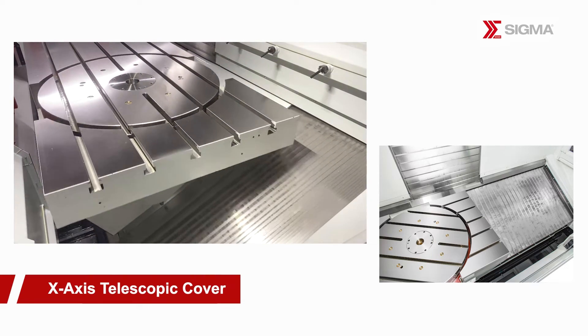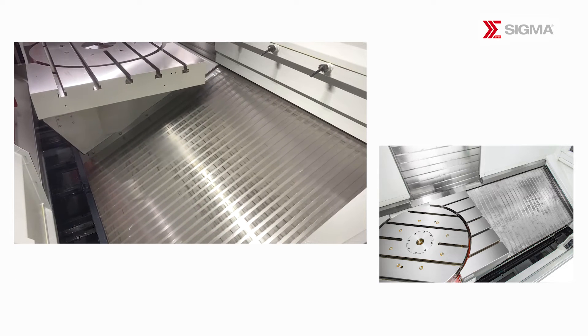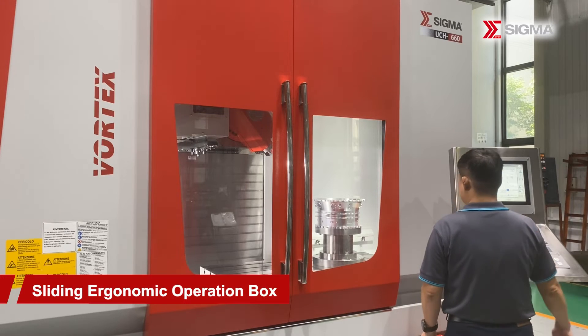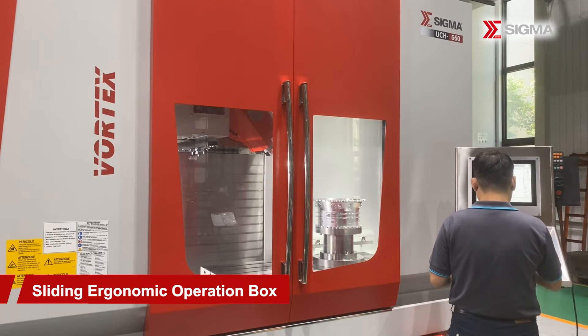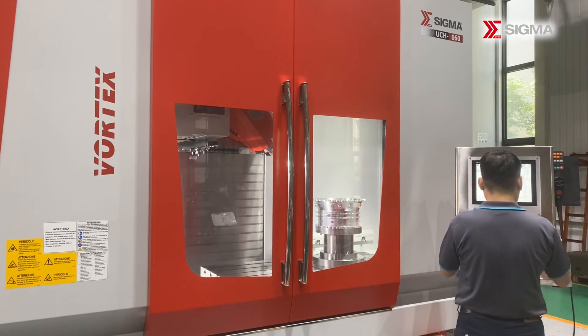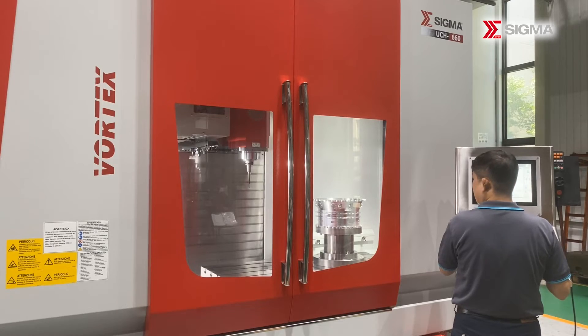The X-axis is constructed from highly rigid stainless steel and utilizes a bellow-type telescopic cover, providing durability, low noise operation, resistance to high cutting temperatures, and rapid traverse capabilities. To enhance user experience and comfort, the ergonomic operation box features a sliding design, allowing operators to position it according to their convenience.